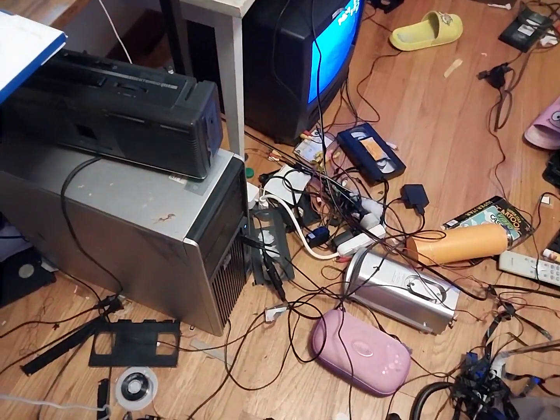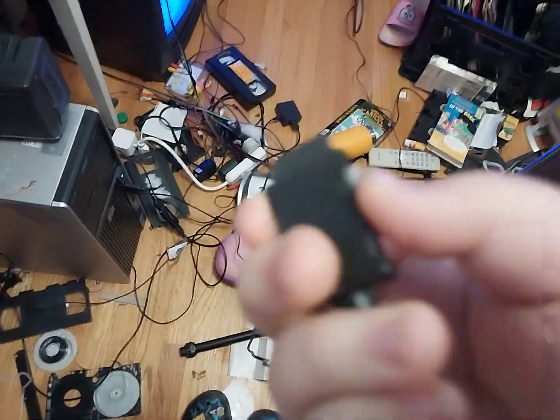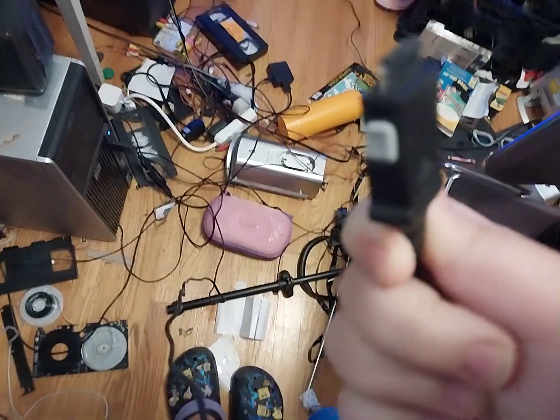Hey guys, Marshall here. I haven't told you yet, but I just found this random LG proprietary charger for the LG B2100 and the LG VX3200.